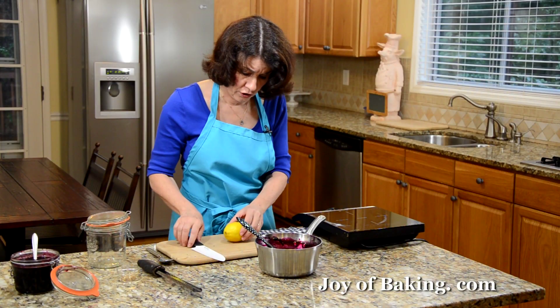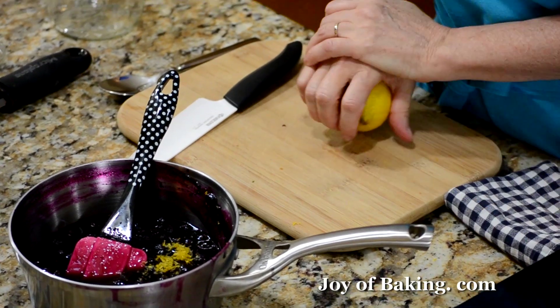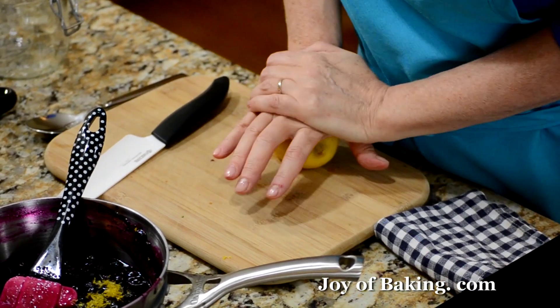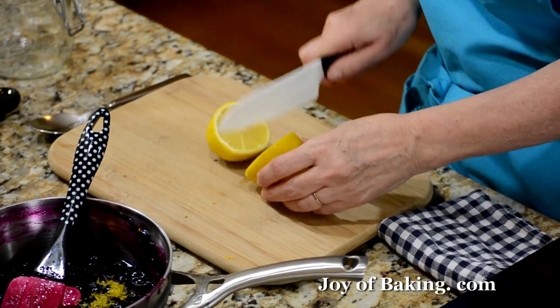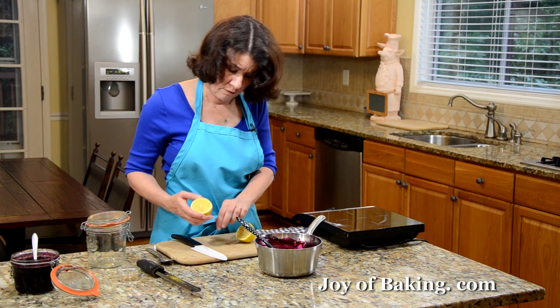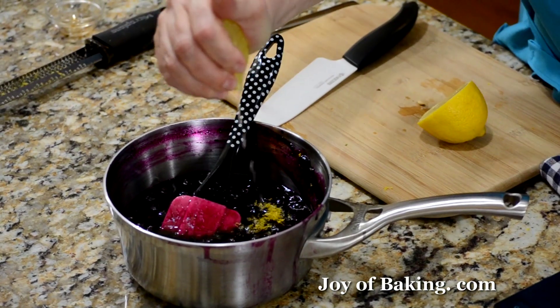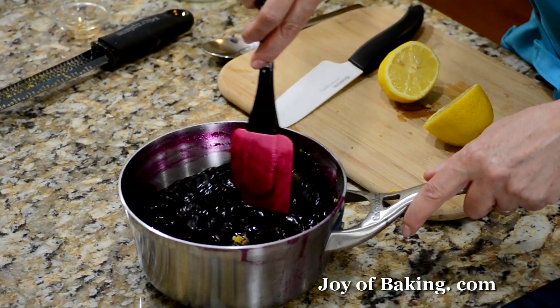Then add a little juice. If you press down on your lemon before you cut it, it softens it up and makes it easier to get the juice out. I find maybe a tablespoon or less — just do it to taste — then stir everything together.